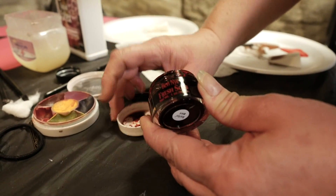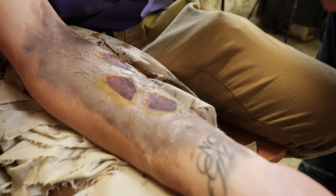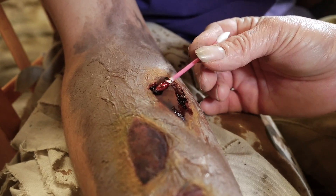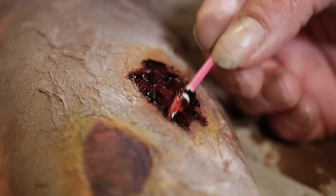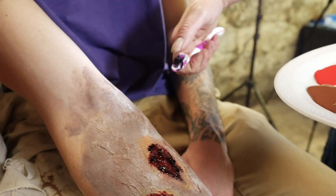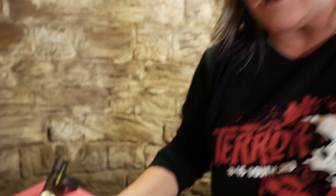Now I'm gonna use Ben Nye Fresh Scab blood - it's kind of a thicker blood, looks like jello. I'm gonna put this on the inside of these wounds for realism. Here's a pro tip: if you get a firm toothbrush, load up the tip of your toothbrush with blood and then use your fingernail to aim it to where you want it to land. It gives a really neat splatter appearance to any makeup - kind of like blood splatter, because real skin has discrepancies.